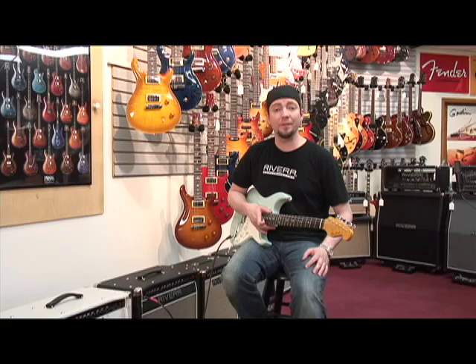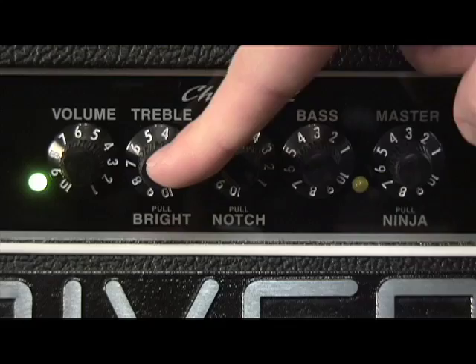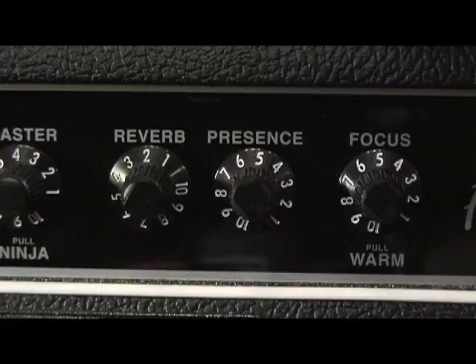Here's that Texas blues tone. I'm going to back the preamp off just a little bit — maybe about 5 or 6. Push the bright switch back in — no bright switch for this one. But I'm going to do that blackface sound and pull the notch out to get a little bit thinner, snappier tone. I'll bring the bass up a little more and bring the overall volume up. I'm going to turn the reverb back down to around 2. Guitar on neck pickup.